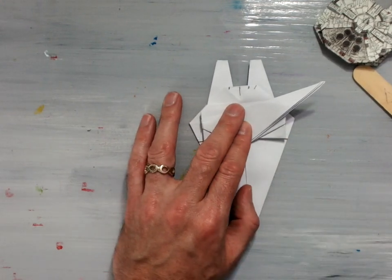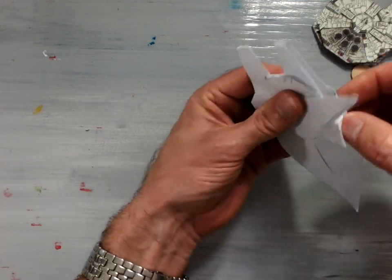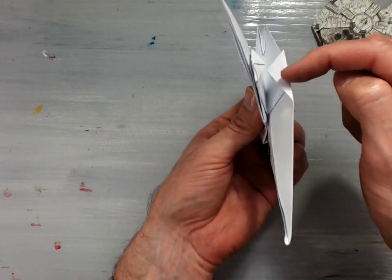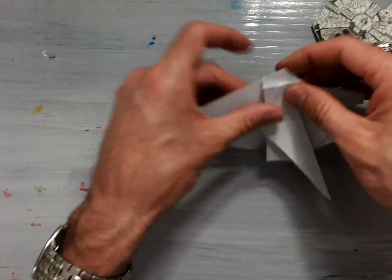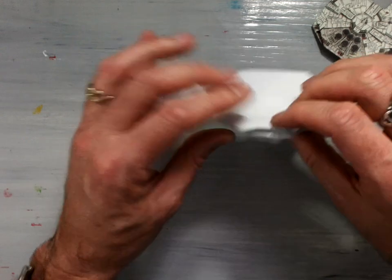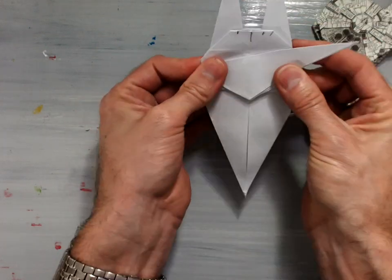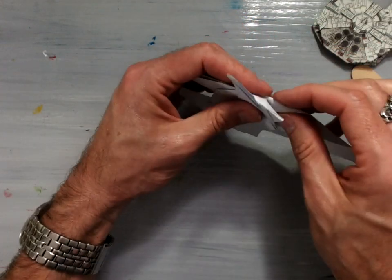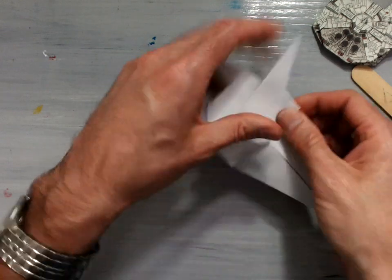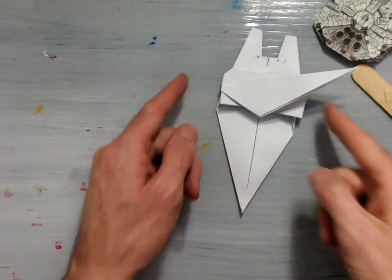Then you're going to take the other side and again mountain fold this inside of the model. You can see how these two edges are mountain folded underneath. Now you're going to take the next part and mountain fold this edge — the bottom flap — also mountain folding it inside of your model. The result is going to look something like this. You'll have these two flaps folding inside of the model. Same thing on the other side: take the bottom and mountain fold it inside, and try your best to get these two edges to be parallel.